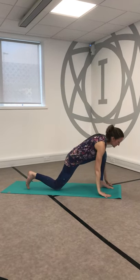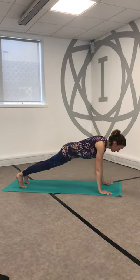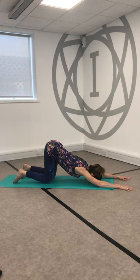And then exhale, sink and soften, open the arms out wide and down. Lift the back knee and step back to a plank, squeeze the belly really strongly and then drop down onto the knee. Slide the hands forwards, find a puppy pose.